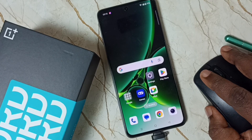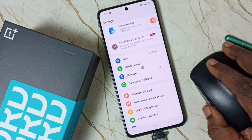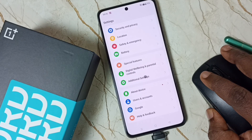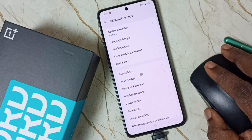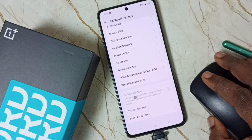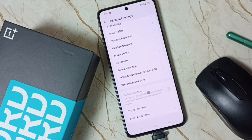Let me go to Settings. Then go down to Additional Settings. Go down here — you can see the OTG connection option, and you can see that it has been disabled.